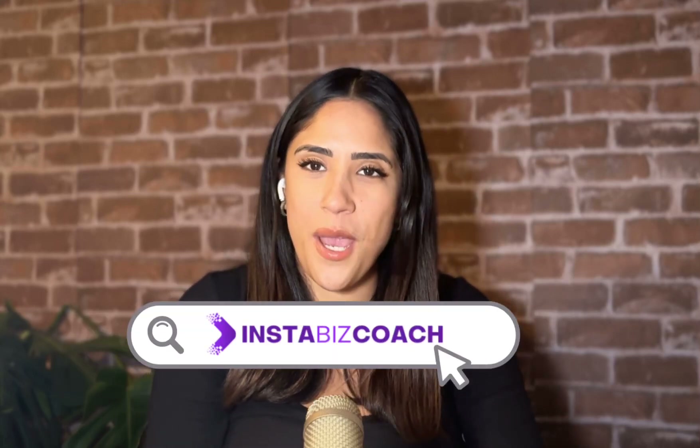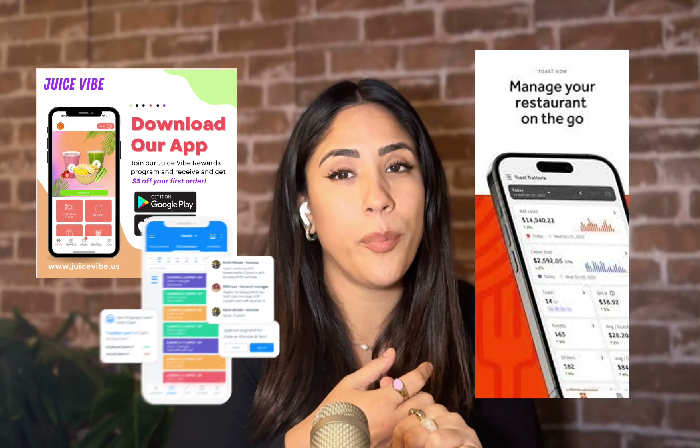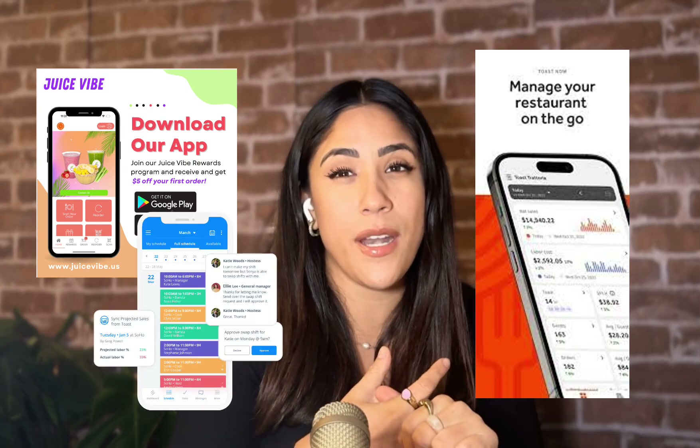This is Annabelle with InstaBizCoach, back with another video tutorial. This tutorial is going to be about the Toast POS system. We have a kiosk at our location and Toast has been the best one — the only one I can work with to manage our dashboard, manage our rewards points, manage our employees with payroll, and manage our inventory and scheduling. And the customer service is amazing.